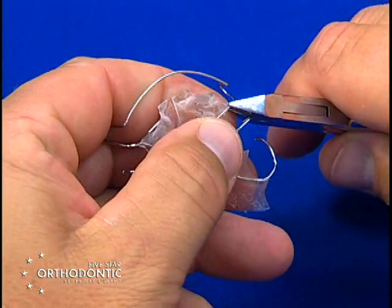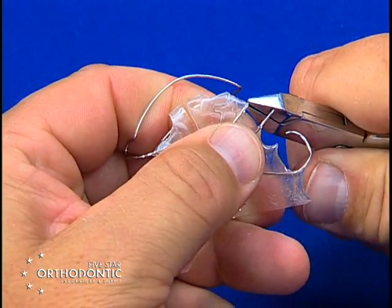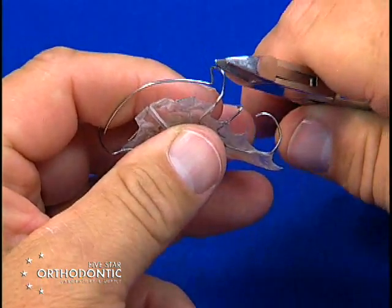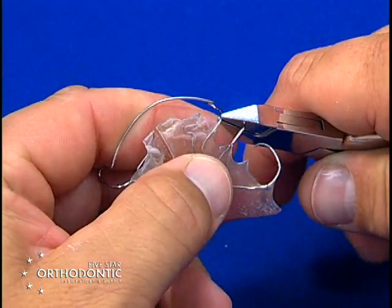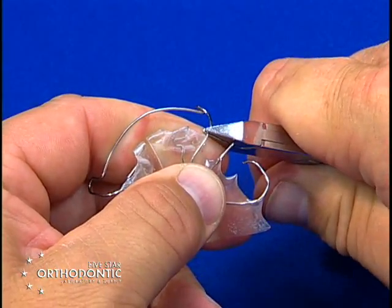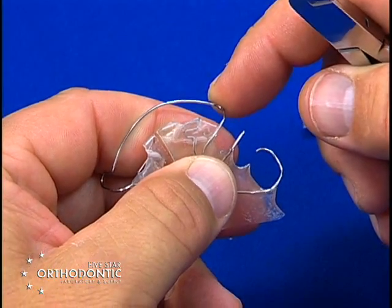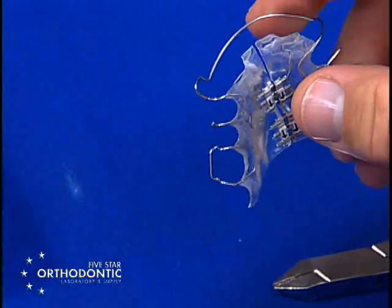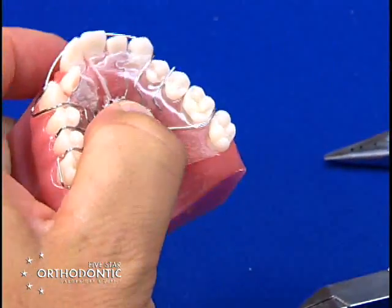Basically, you take the bow right next to the acrylic and turn the bow down toward the teeth — the top of the bow will come inward. You can then step out about another two millimeters and put a step-down bend, which will bring the top of the bow back out of contact and take the labial bow out of the occlusion into the proper position.